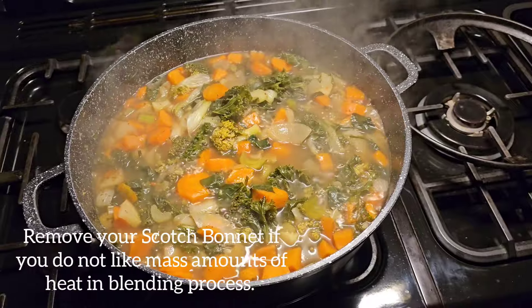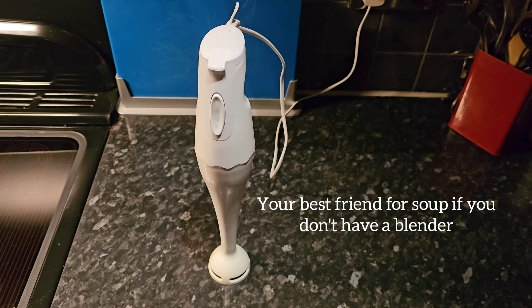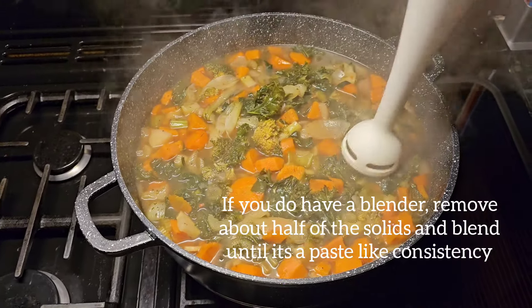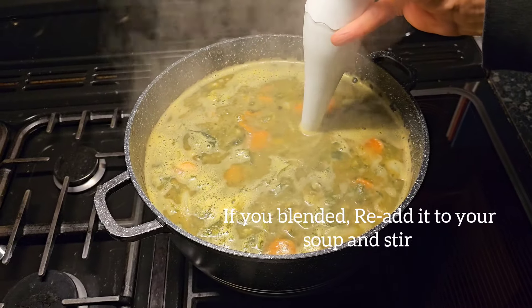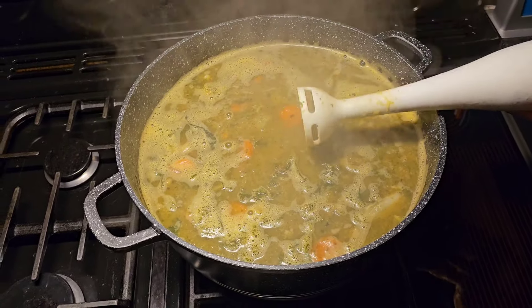We're going to blend down about half of the vegetables here, so you're going to need some help. If you have a hand blender, you can use this, or an upright blender is fine. You can blend half of the vegetables in the pan as it is, but be careful not to splash yourself. If you remove the vegetables from the pan, this would be the point where you re-add. You should get quite a thick consistency with some lovely vegetables flowing in it.